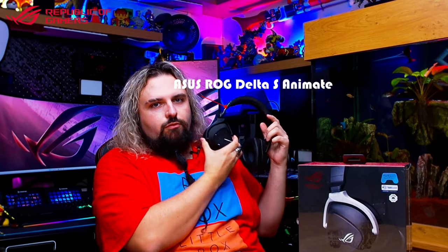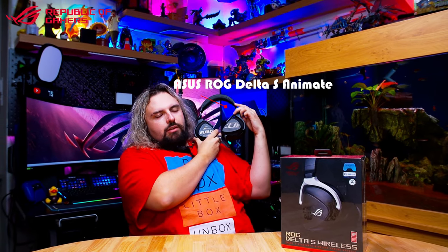He's essentially wearing them - these don't have the microphone there. So previous pairs of Republic of Gamers headsets - I've got a few. I also have these, which are the ROG Delta S Animates. They're wired headphones - another very good pair, but these are what's in focus today. So let's have a look.